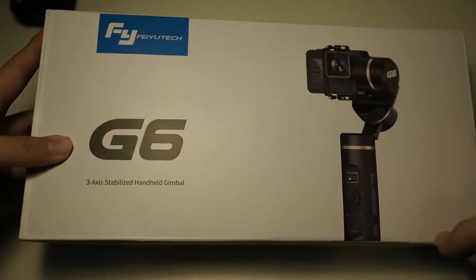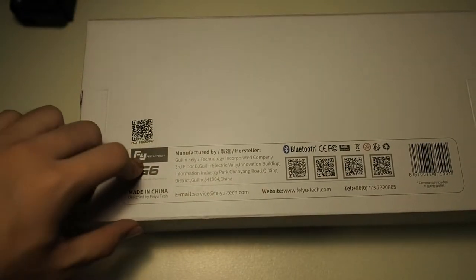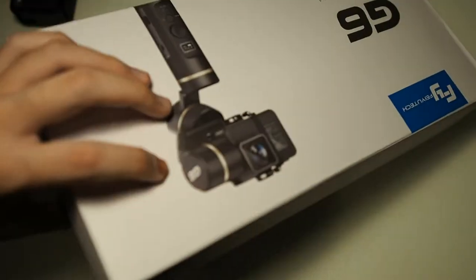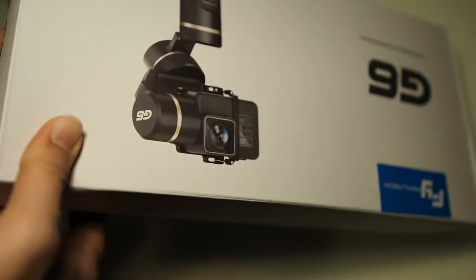Let's take a look around the box — it's a basic white box with G6 FeiyuTech on the front and an image of the G6 with a GoPro. On the back you can see the model, QR code, Bluetooth, and Wi-Fi. This is a breakthrough in gimbal technology — it has both Bluetooth and Wi-Fi, allowing you to control your GoPro or Sony RX0.